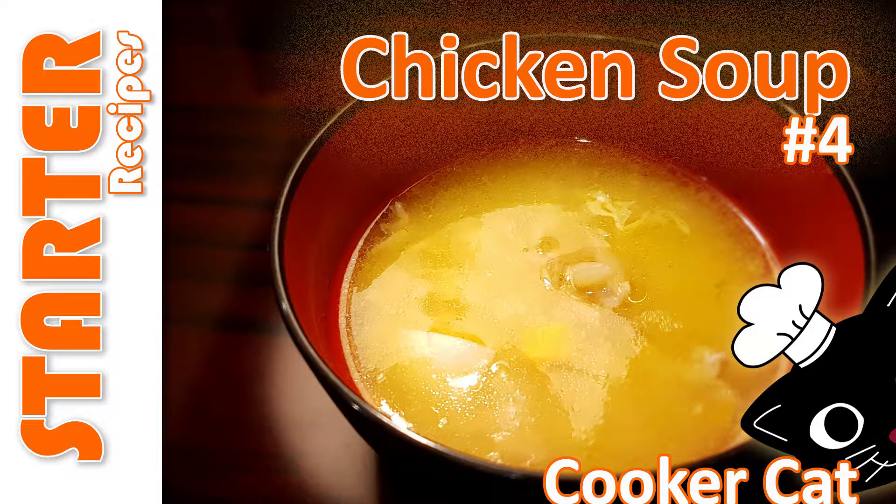Hi everyone, today I'll be cooking a chicken soup. This is another extremely easy-to-do recipe. It's very simple and very tasty as well.